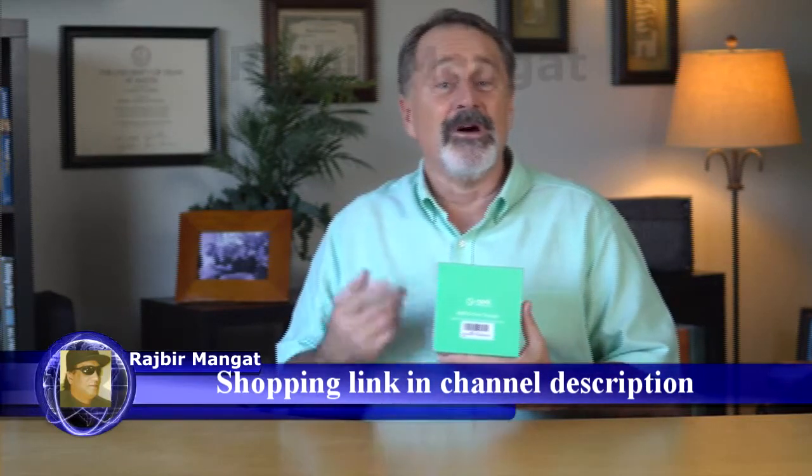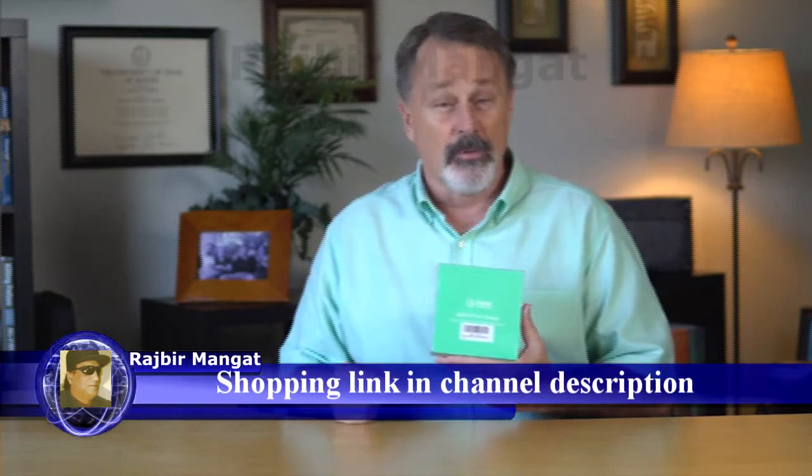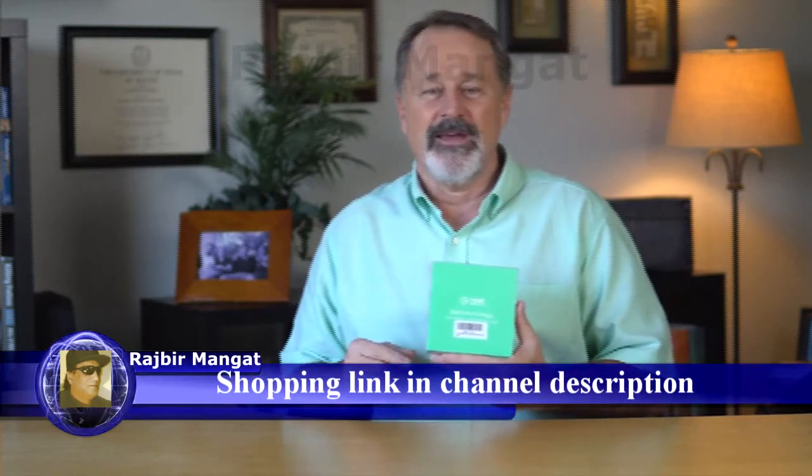Hi, this is John. I'm here today to talk to you about the Newt product 60-watt six-port charger with Fast Charge 3.0 and IDTEC technology.